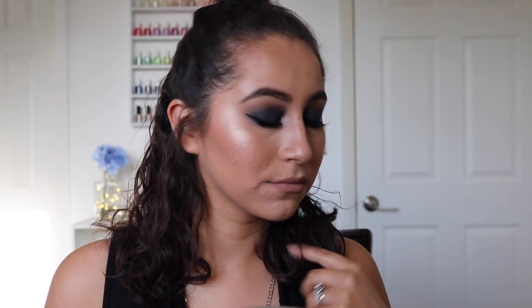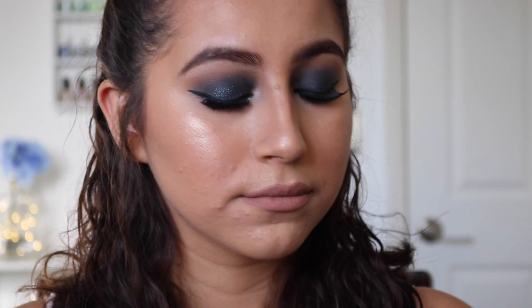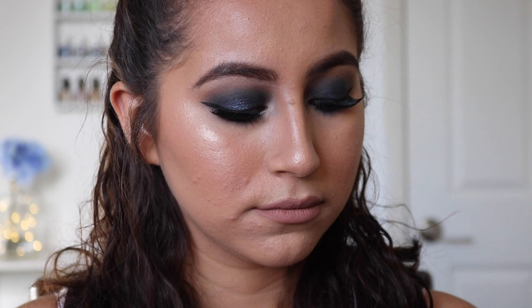So this is the final look — I hope you guys enjoyed this video! Please give it a thumbs up if you did, subscribe if you aren't already, and I'll see you guys in my next video. Bye guys!